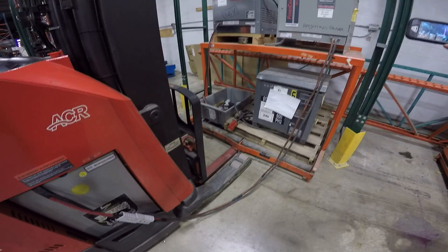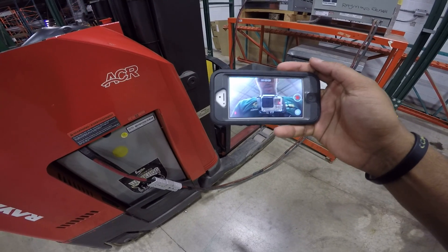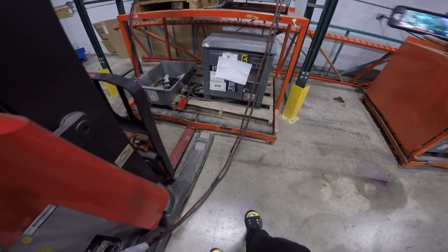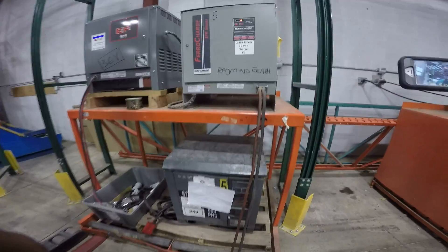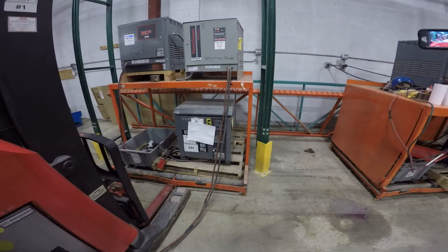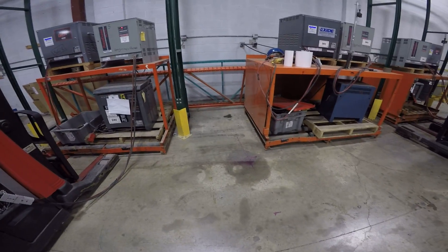Hi, my name is Raymond. As you can see I'm doing a selfie on the iPhone and I also have the GoPro, so we're having a double view today — one at me and one at what we're doing. What we're gonna do is a walk-around check of the Raymond Reach. We must do a walk-around check first before we operate it.